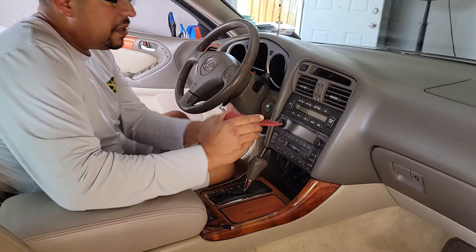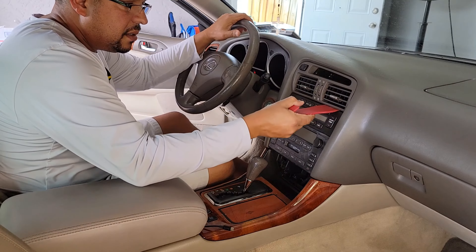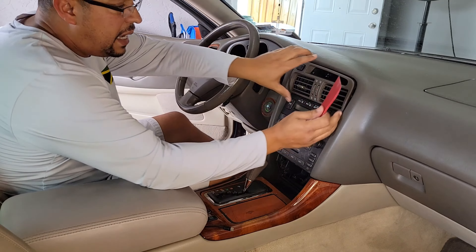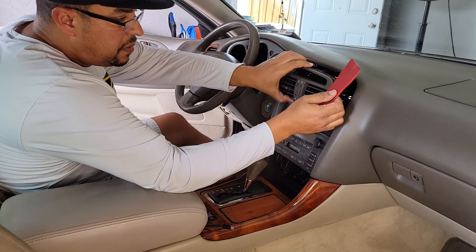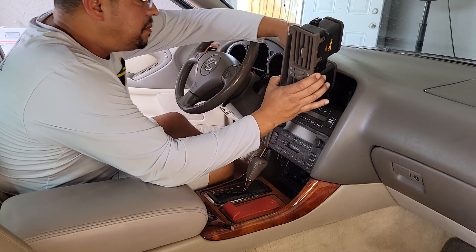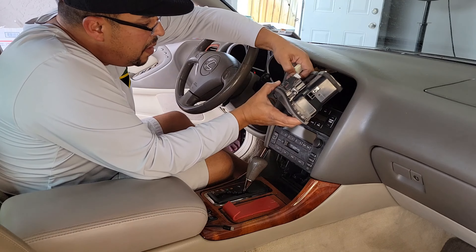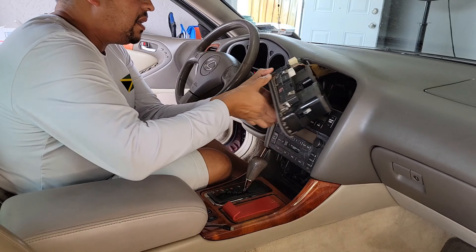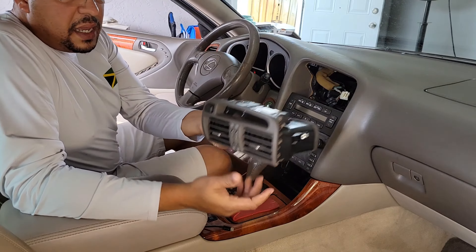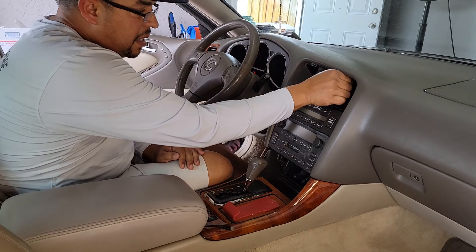I'm going to make sure the ignition is off. I'm going to take this and push under gently, and this comes out — just like that, it pops right out. Now you've got to be careful because the clips in the back need to be taken out, and there's two of them. One is kind of always hardball. This is the third time pulling it out. All right, that's out of the way.